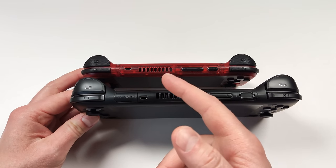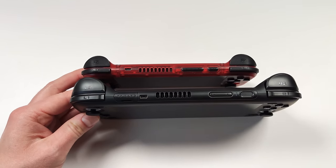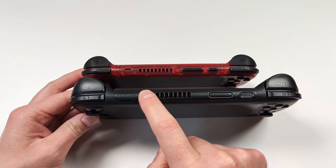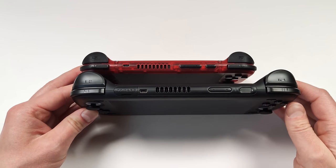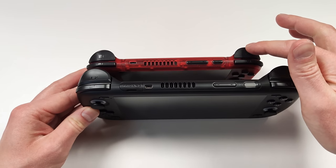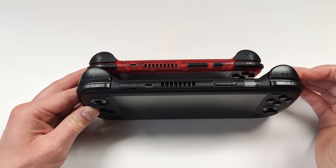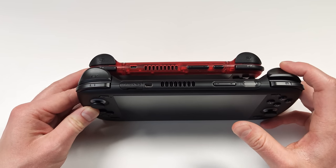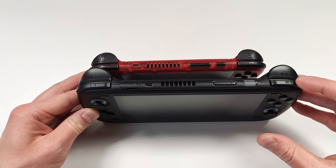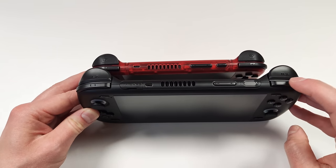Looking at the top of the Odin 2 and the RP4 Pro, the placement looks identical: HDMI, then fan, then volume, then power button. The bumpers and triggers on the RP4 Pro are similar in size to what we see on an x86 device, while still maintaining a slim pocketable size. Both devices have flared triggers, which I really like. I do prefer the texture on the Retroid Pocket 4 Pro triggers and bumpers compared to the Odin's smooth triggers.